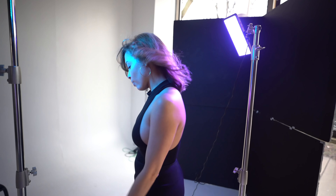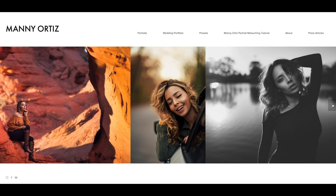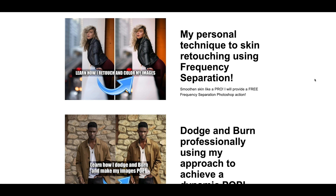Let me know your favorite shot down below in the comments section. A quick message from our sponsors, Squarespace — if you're looking for a website, blog, or online store, make sure to check out Squarespace. I've been using them for years and even have an online store. You can check out my portrait retouching tutorial where I show how I retouch images from start to finish — dodging and burning, smoothing out the skin. I also sell my presets on there. Use the coupon code MANY for 10% off your first purchase.